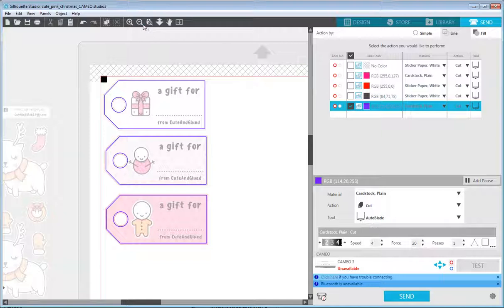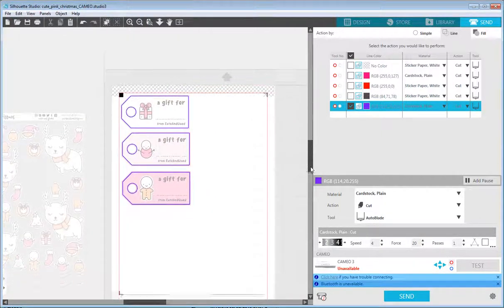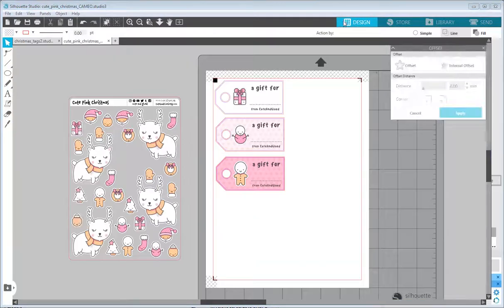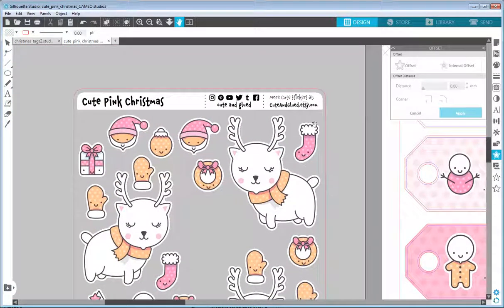That's it! The workflow is: select File > Print and print the sheet on your printer, then feed it back into your Silhouette cutter, keep the same page open, and click Send — it will be cut automatically. That's how you use my Silhouette Studio digital download file from cuteandglued.etsy.com to create something new and cute. Thanks for watching; if you have any questions please leave them in the comments, and I hope to see you next time!